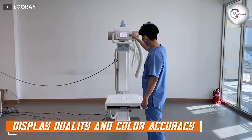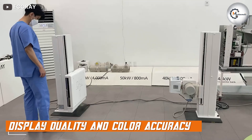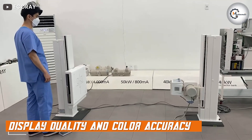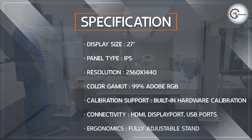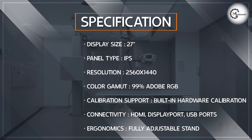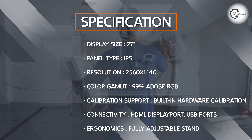One of the standout features of the EQRay EQView 9 Plus is its display quality and color accuracy. With its 27-inch IPS panel and 2560x1440 resolution, this monitor delivers crisp, vibrant, and high-detailed images.